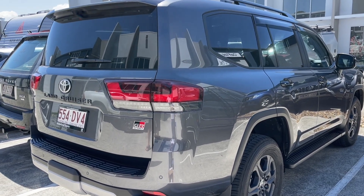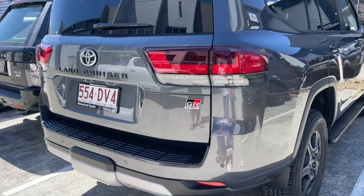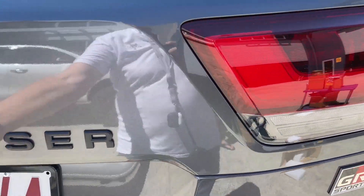Bruce from Safari here, and we're with Paul and his brand new GR Sport 300. Looks absolutely beautiful. We're just going to open this up and show you what we've been doing in this.